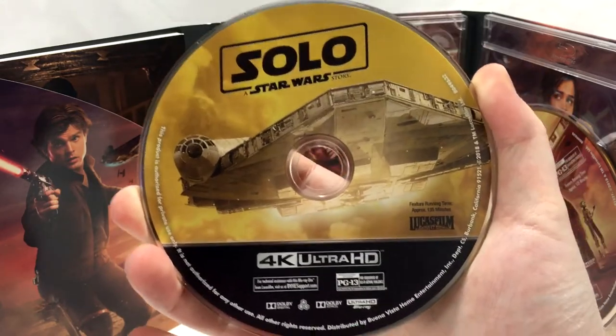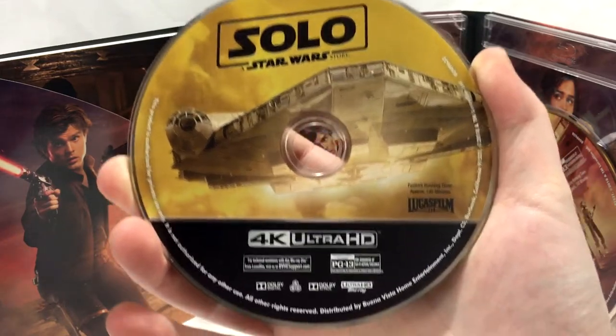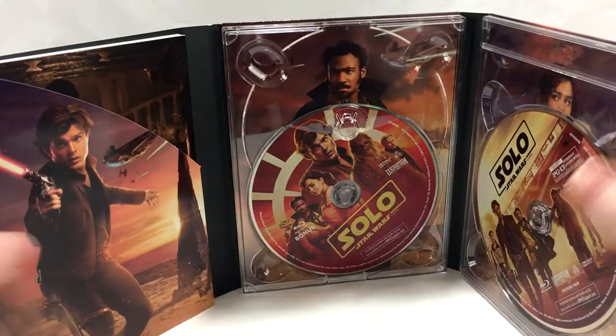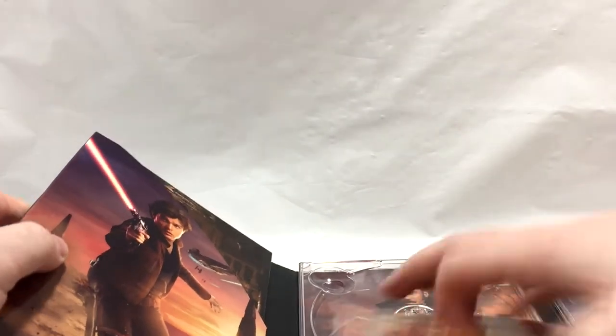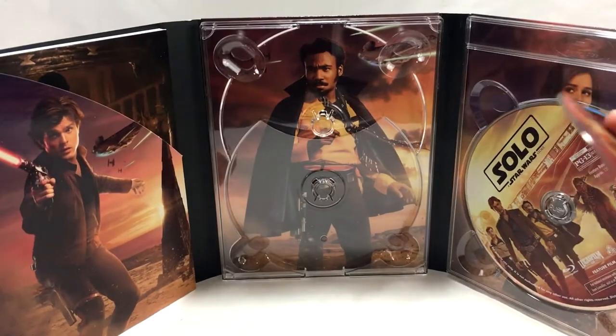Big shout out to Disney for that one. Here's the 4K artwork — the Millennium Falcon, the classic version from before the original trilogy. Region free of course. Set that one to the side, and then last but not least, the bonus disc — and there's Donald Glover as Lando in all his glory, some nice artwork there.